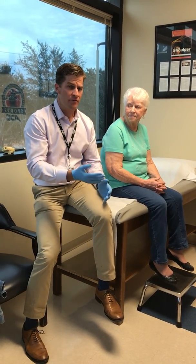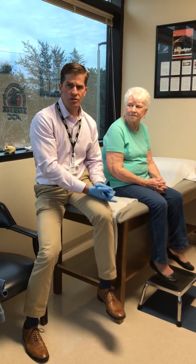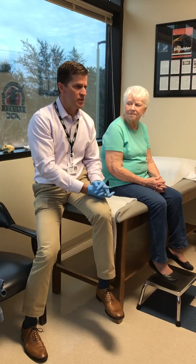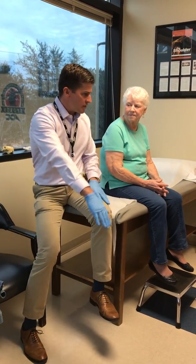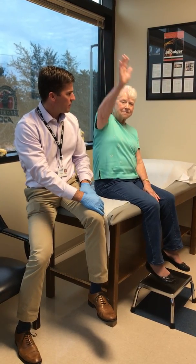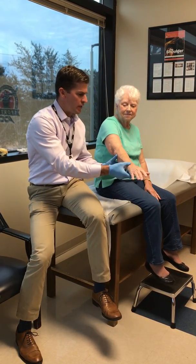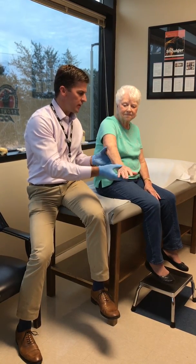Today we're six months out from her surgery. We did a reverse shoulder replacement on her, which is a fairly new procedure. Let's see what you can do today — lift your arm forward as high as you can go. And bring it down. I'm going to have you hold here — don't let me push down. Hold strong. She's got very good strength.